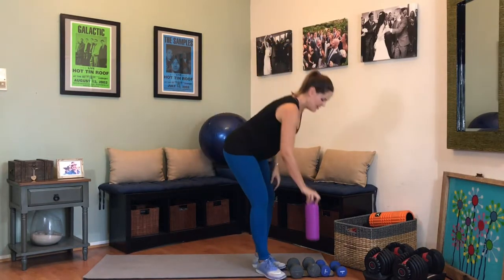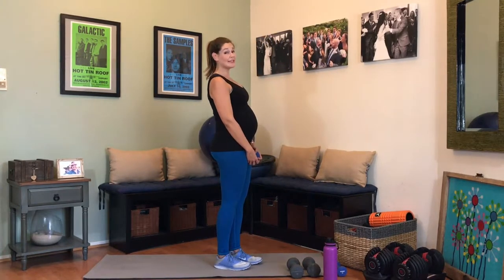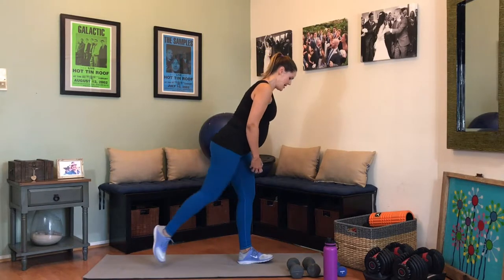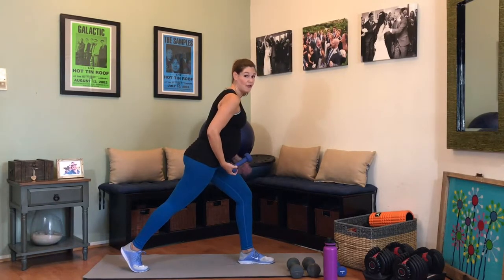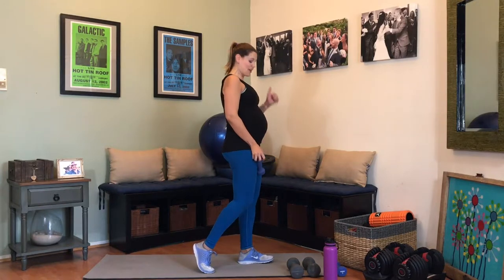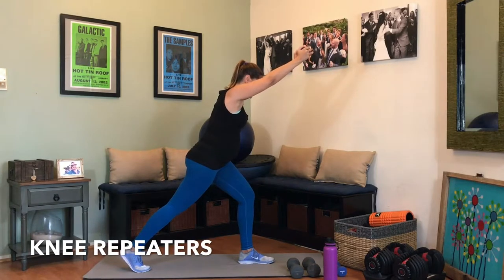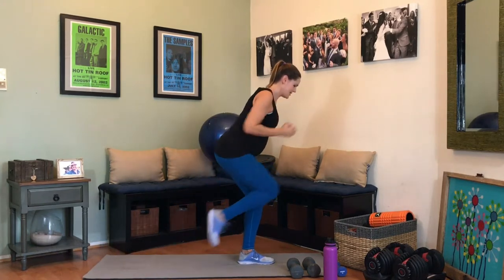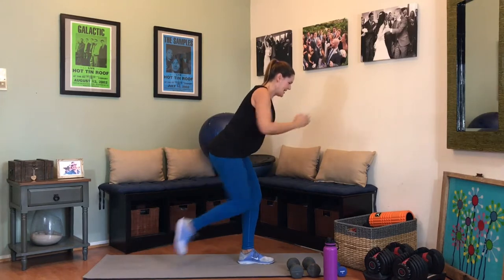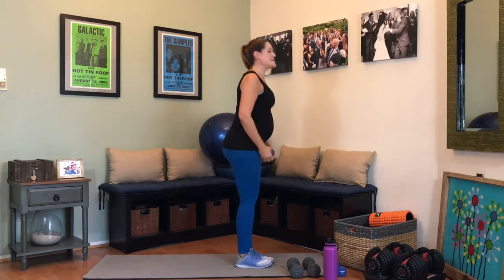Knee repeaters first — can't forget that one, I love that one. Grab your lighter weight. Whatever leg you just didn't work, we're going onto that side. Get into that bent leg position — it's not moving from this spot, I'm never getting out of it, sticking to this exact spot. 1, 2, breathe, 4, 5, 6, 7, 8, 9, 10 — 5 more, 5, 4, 3, 2, and 1.